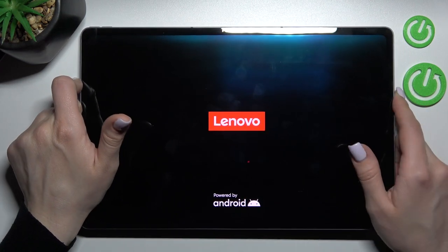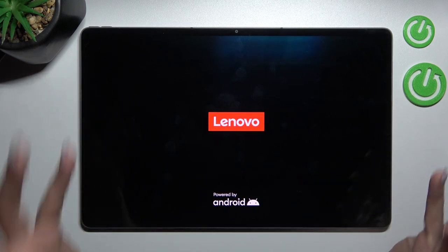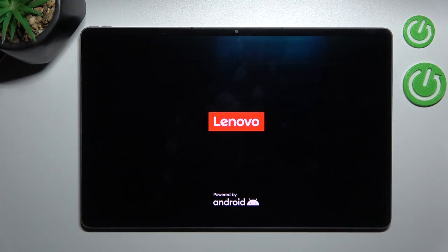After that, when the screen lights up, we can see that our device is turned on. That's it, thank you for watching. If you find this video helpful, don't forget to leave a like, comment, and subscribe to our channel.